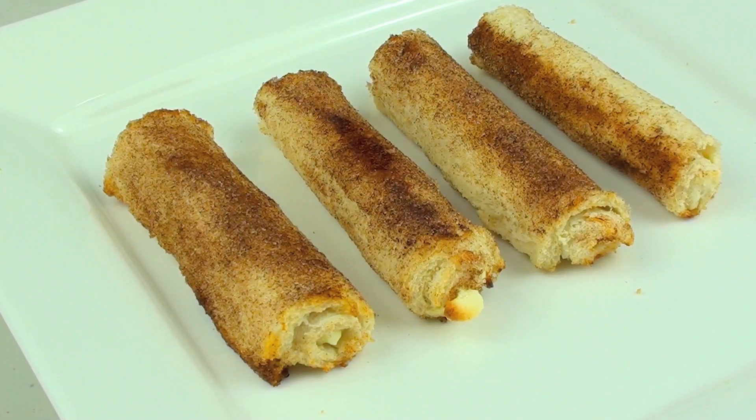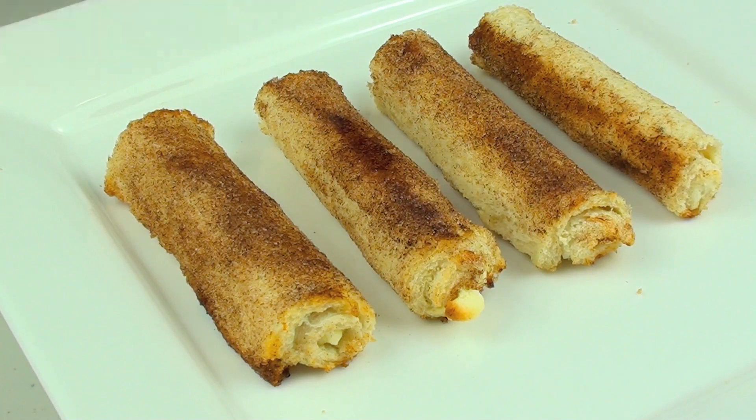I have just taken them out of the oven and let them cool down for a few minutes just so I don't burn my tongue. They are done and they were incredibly easy to make. The big test is — let's see what they taste like.